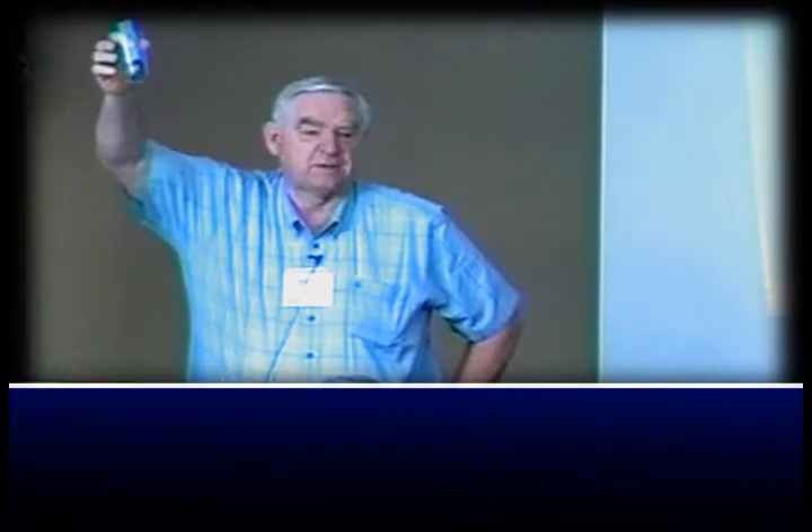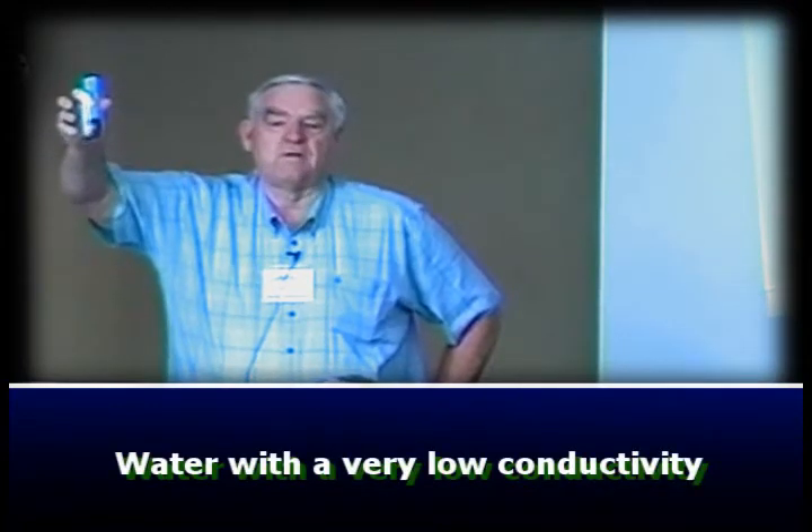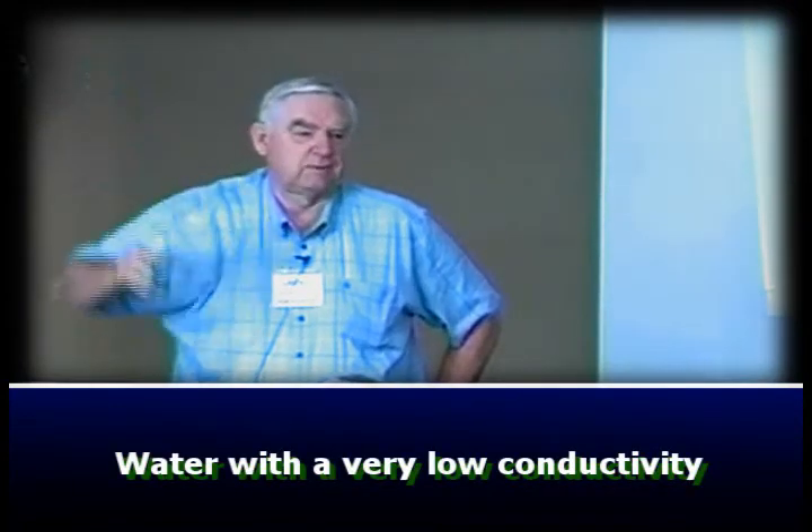If you go to town and buy bottled water, or use well water, or whatever it is, you may have readings of two or three thousand. If you put that in the soil, you're going to get a reading over a thousand and say 'whoa, wait a minute, what's going on?' So it's critically important to have water with a very low conductivity.